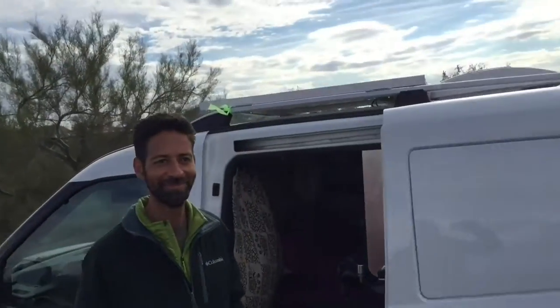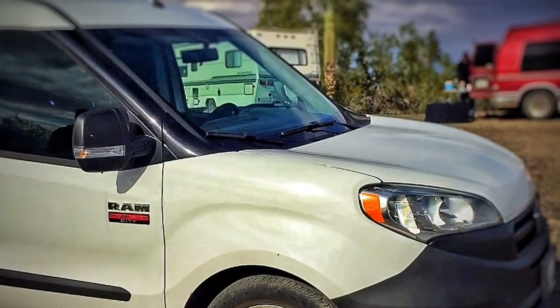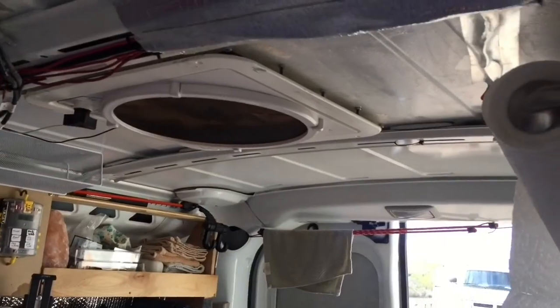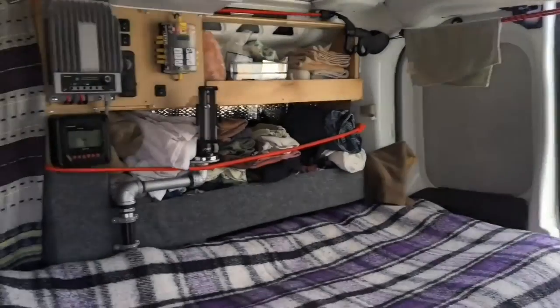I'm here at the RTR 2017 with a static camper van. I'm going to briefly show his machine and how simple it was taking a Promaster City from the factory and converting it. Just to make it as simple as possible — the cabinets you're looking at up there are just real simple put together.